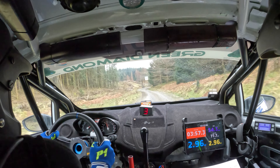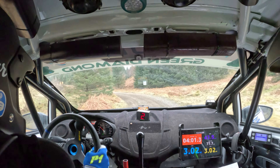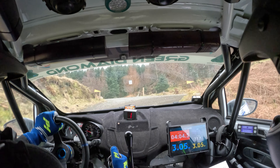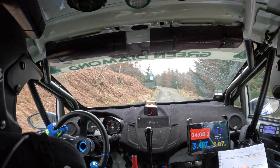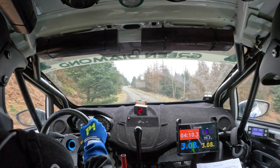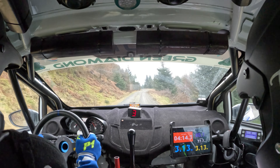And turn hairpin right. Left four, don't cut. Into turn hairpin right, up. And left six. Right six, left six, right six. Minus over crest.